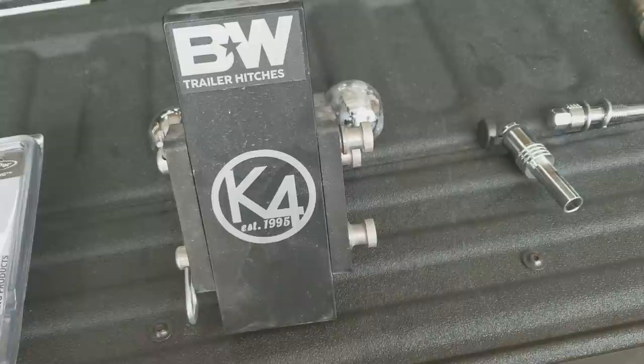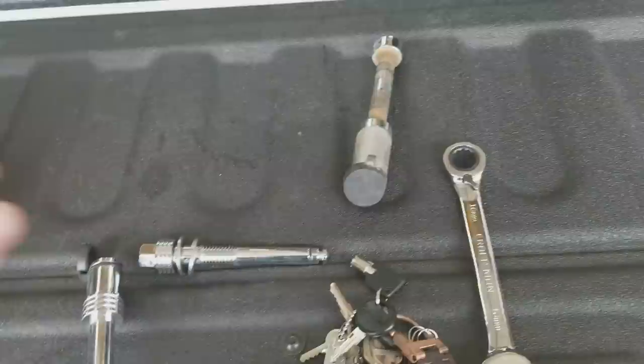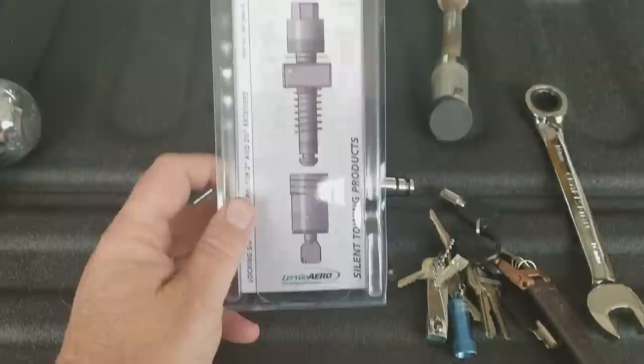When I bought my hitch I was looking for something to stop that, but there's not a lot out there. Some pins have a curved end so you can't slide a pipe over it, which helps, but the other side isn't curved, so it doesn't solve the problem completely.